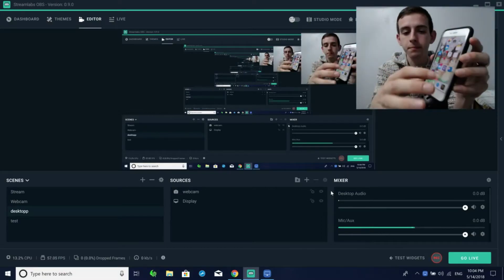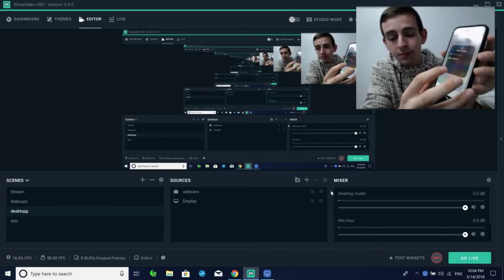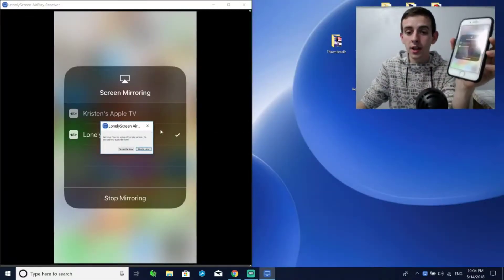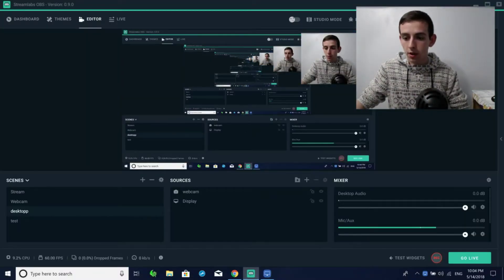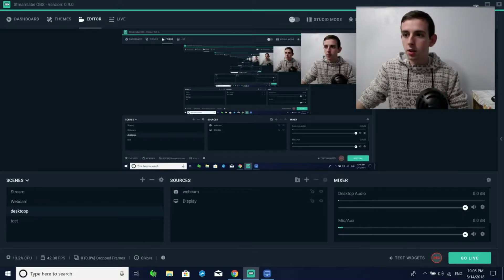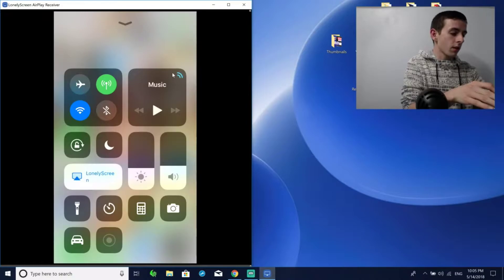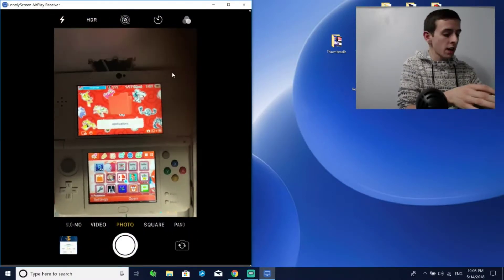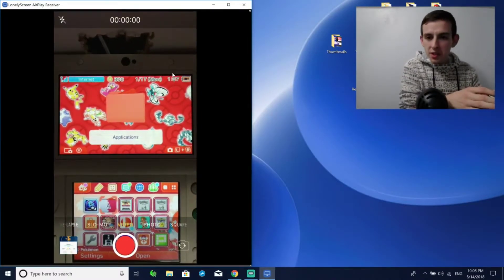On your phone, swipe up and go to Screen Mirroring and click on LonelyScreen. That's going to bring it up on your computer. Once that's done, go to the camera function again and there's your gameplay. I usually put it in video mode — it makes it a little bigger.